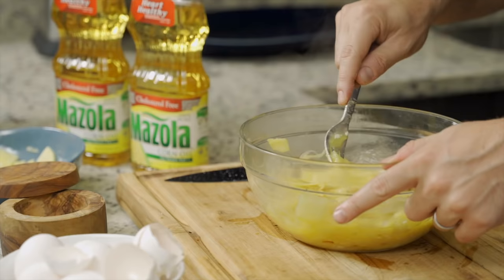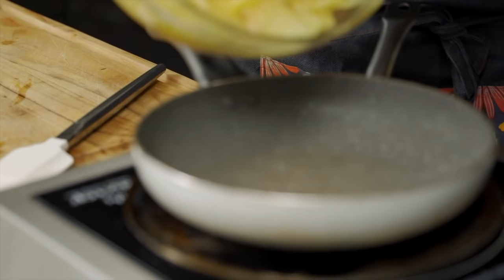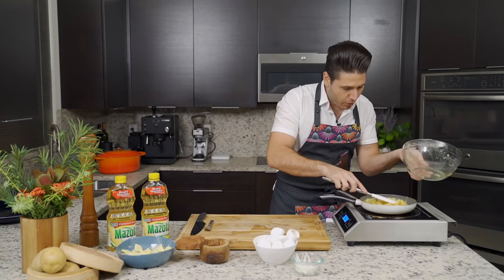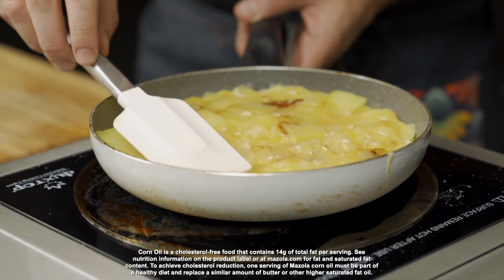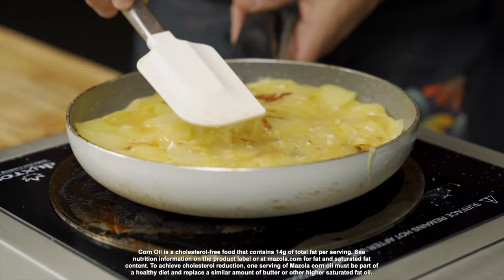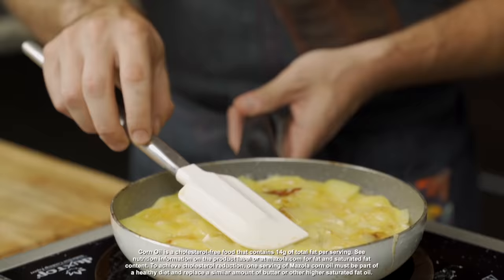What we want is to temper the eggs and bring some temperature in so they don't scramble and they actually form into an omelet. Then we transfer it straight into the pan again. We're going to push it down a bit to make it even so the cooking is even too. Low and slow, we're going to let it cook. As an added bonus, Mazzola Corn Oil is a natural cholesterol-free source of unsaturated fat and it naturally contains vitamin E.